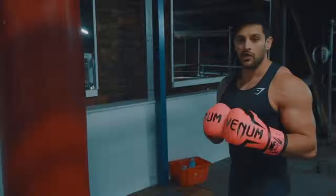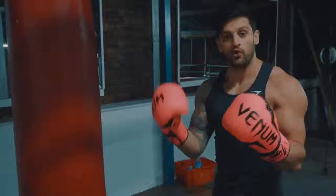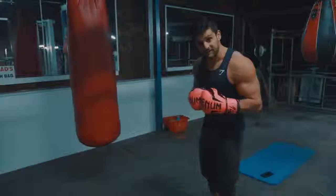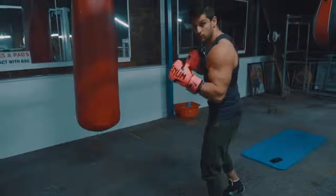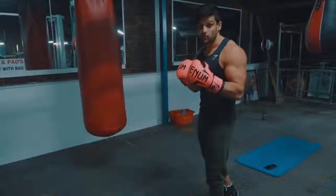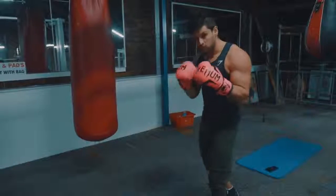If you're new to bag work or just need a little reminder — I'm constantly reminding myself, that's the only way we learn — let's start with foot placement and how we should be throwing these punches. The front foot wants to be planted, back foot slightly elevated. We're going to be rotating our hips through the punches and drive through that back foot. We want to avoid leaving the floor at any time — a lot of people jump whilst punching, so we want to stay planted.